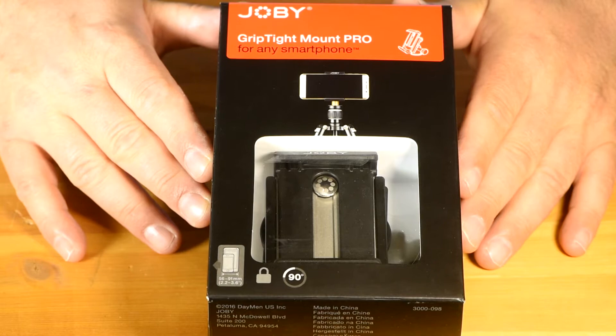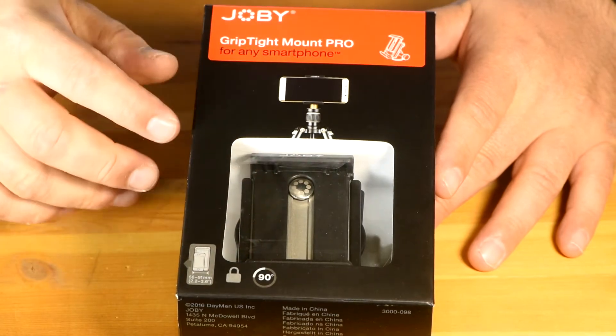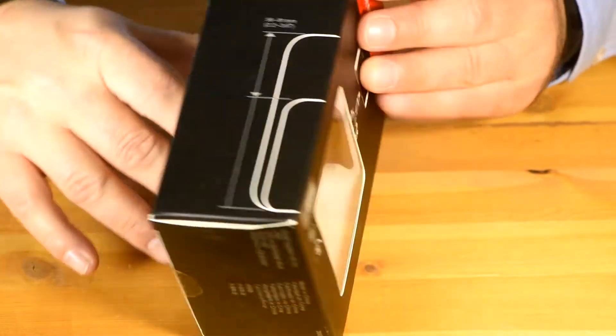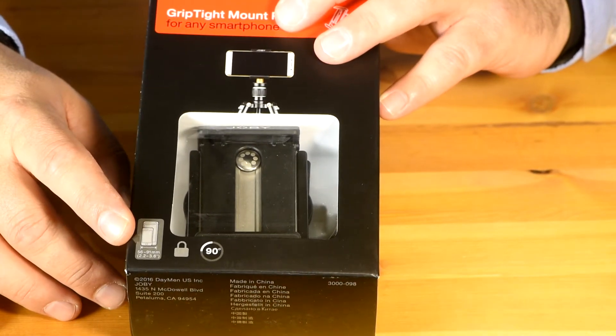All right, here's the GripTight Mount Pro complete in the packaging. I really like the packaging because you can see through the box. On the back, it shows you the GripTight with a smartphone in vertical and horizontal positions, and it also shows you the size of phones it works with. That's really handy just by looking at that little guide there.